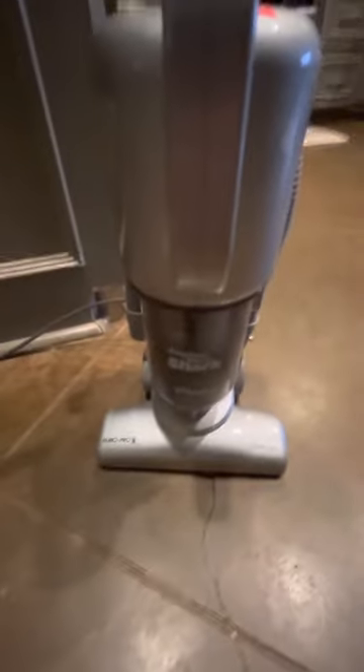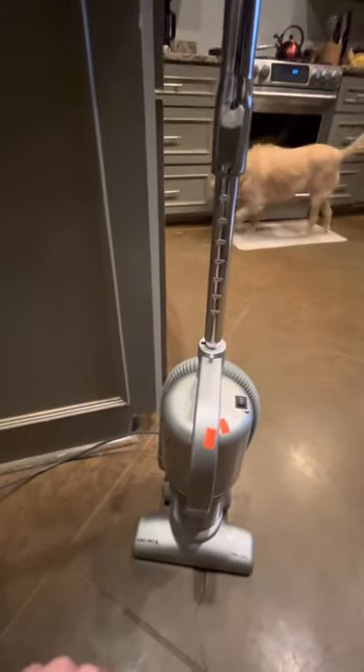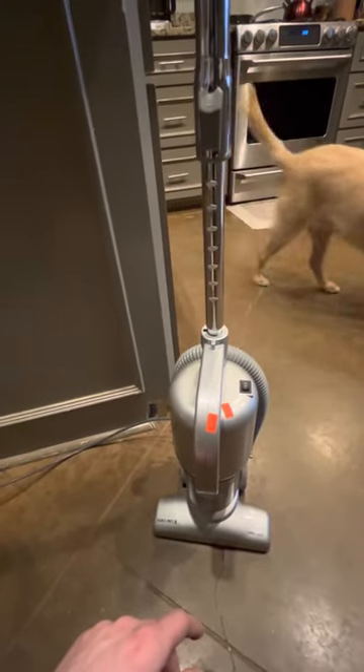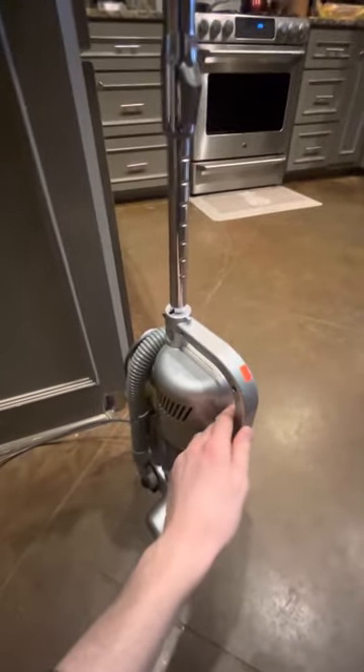This is actually my first Europro vacuum ever. However, I did have the Europro Shark Steam Mop, which was also at Goodwill. There was also a Hoover WindTunnel High Performance, a Hoover Elite Rewind — a newer model, not the older red model that I used to have seven years ago. And when I saw this thing, I literally went crazy.